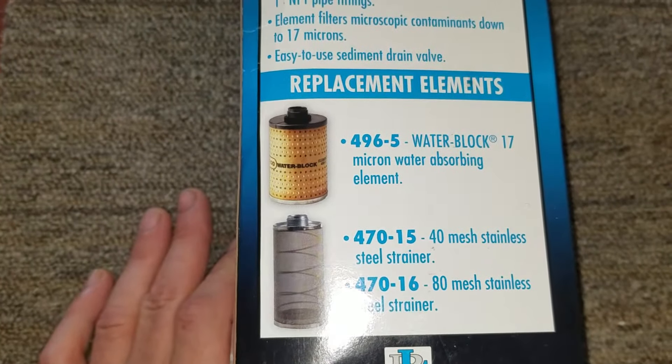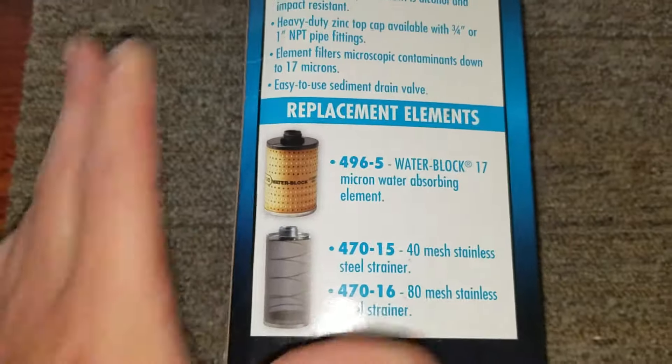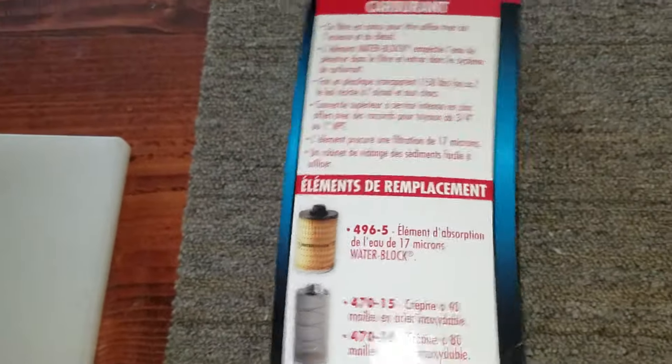They have replacement filters — a mesh stainless steel strainer or another water block one. So let's open it up and see what we have inside.